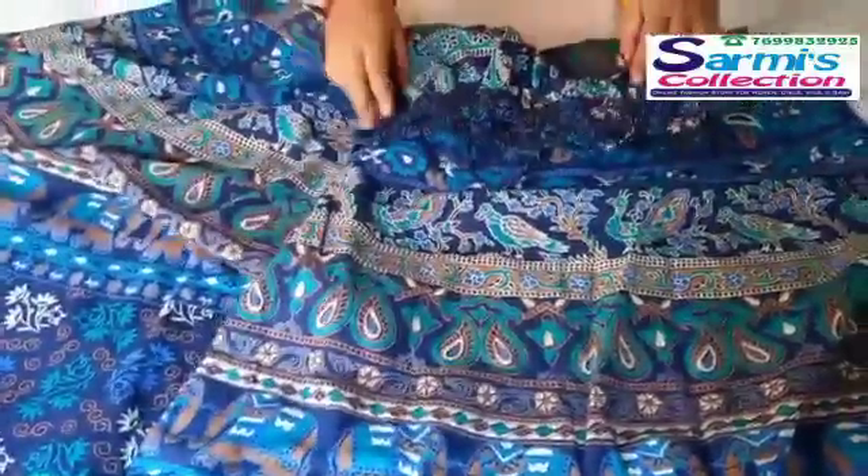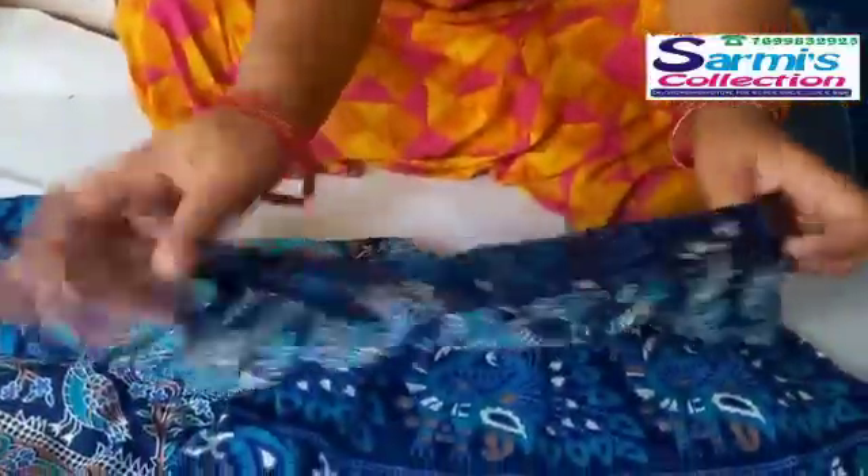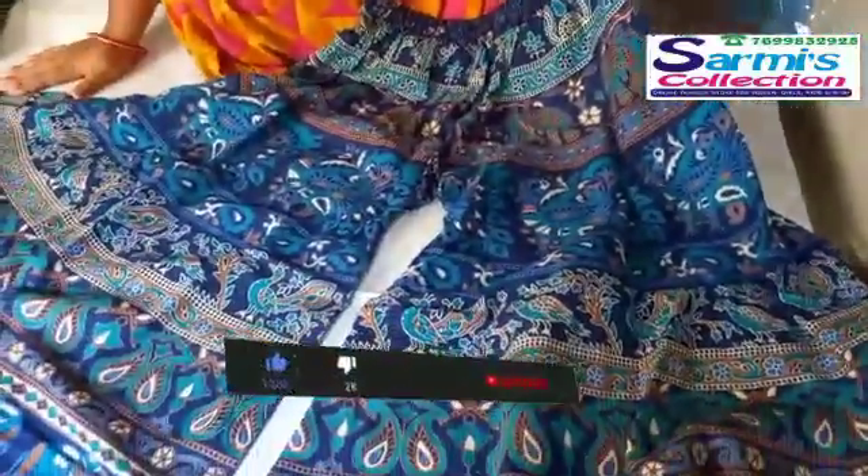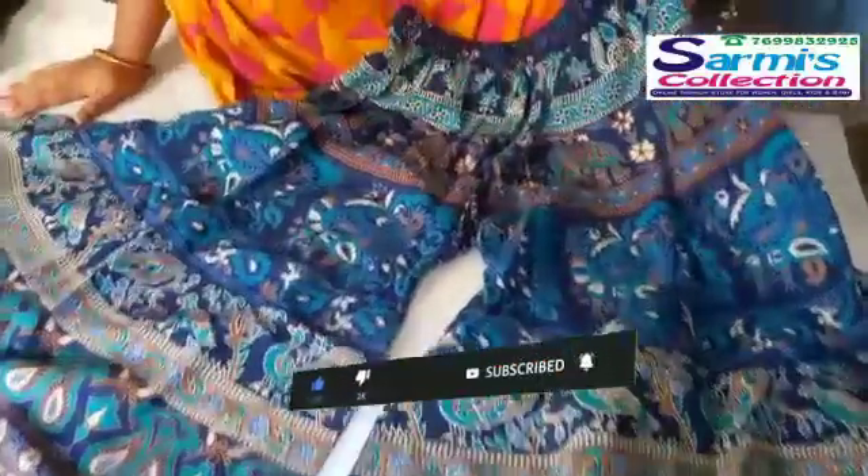It is very elastic. It is the same print. It is a very comfortable color. It is a pretty unique color.